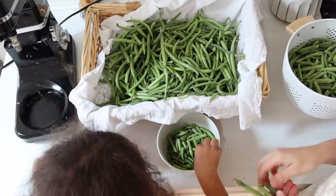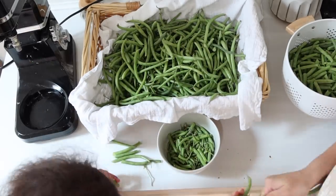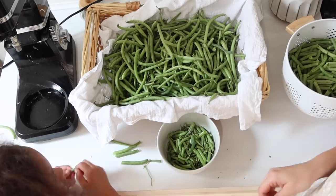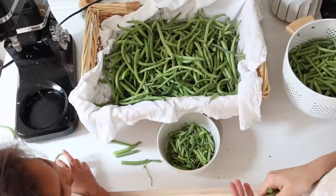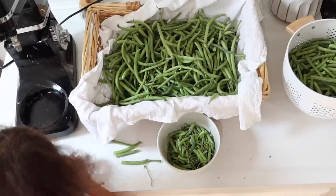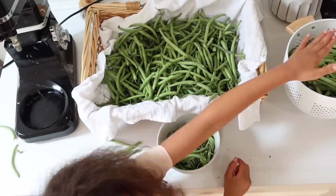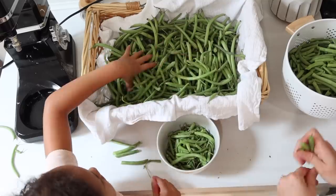Now the green beans. I got a bag at market and then my neighbor called me up — she is horse-and-buggy Mennonite — and said her green beans were exploding, she had way too many, and would I please come pick some. I have canned green beans from last year on the shelf so I don't need a lot, but I wanted to do a few frozen bags. I don't often do frozen green beans, but I wanted some for a more crunchy stir-fried green bean.